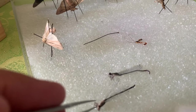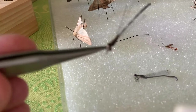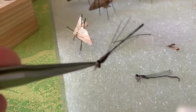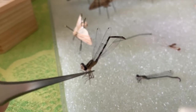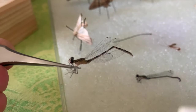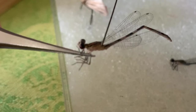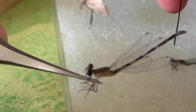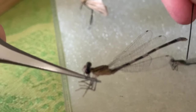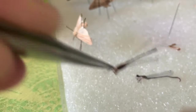Now a damselfly is similar to the dragonfly family. Here's what they look like — there are large eyes on top, the thorax is here, and then the long abdomen. It's cracked, probably injured coming into the jar. So we're going to put a little drop of glue there to help encourage that up. Beautiful spotting on the wings.